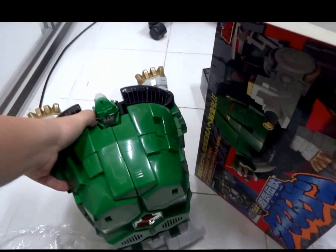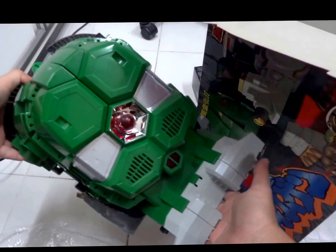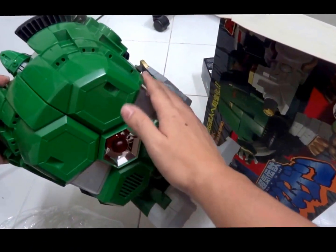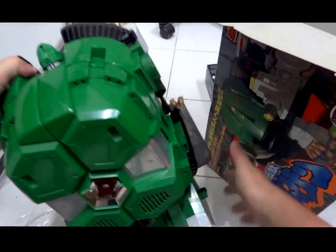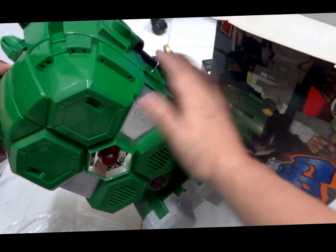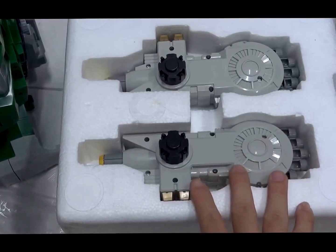Here's Dai Mugen without any stickers applied — it's really clean. I think the Japan version has a greener shade, while the US version has a darker, more grayish dark green shade.